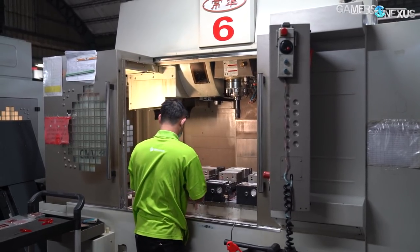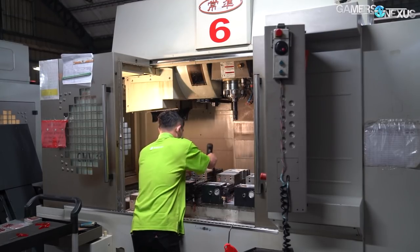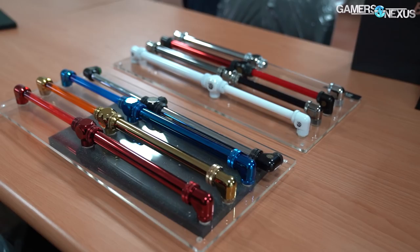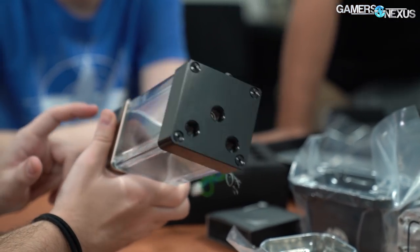Bits Power has grown a lot over the last few years and now does its biggest business in the US and in China. Some of the company's biggest customers include CyberPower, whose CES demo systems we saw this year used Bits Power parts, and Micro Center, which moves a lot of DIY parts.